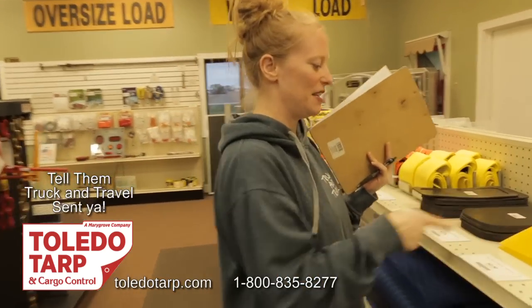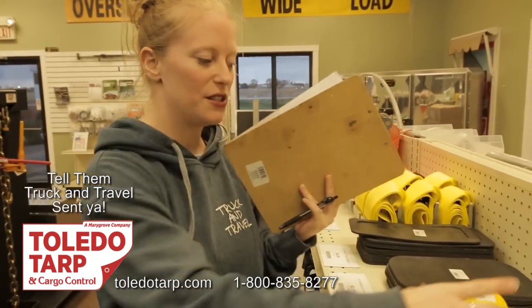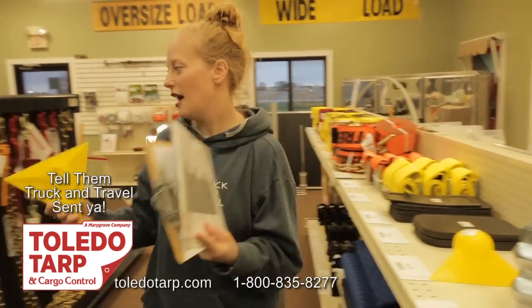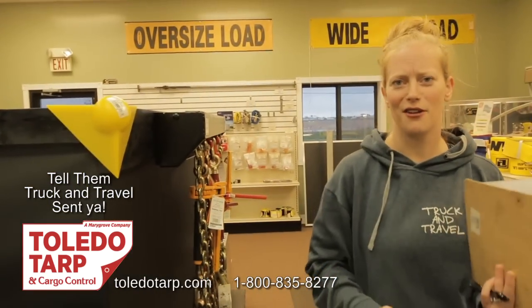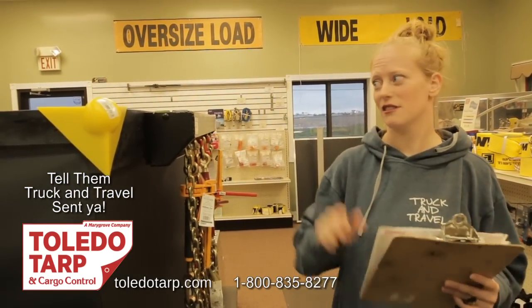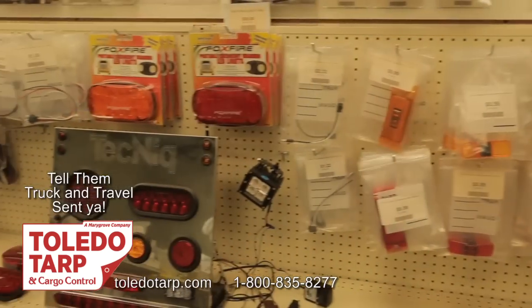We also picked up some of these — these are tarp corner protectors. They're plastic, and it's really nice because you can put those on the corner. With our other tarps, the corners and edges were just eating up the tarps.